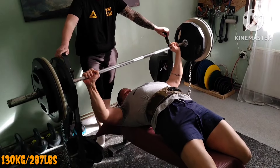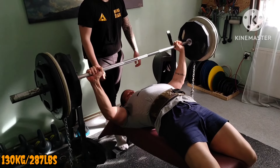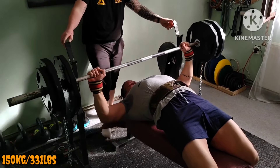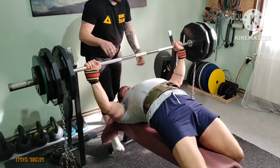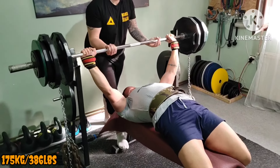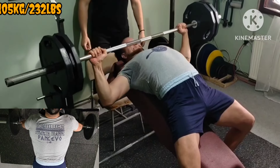Don't want to curse myself, but bench seems to be going pretty well these days. Eating more definitely helps. Now top set and a small PR on this rotation. Had more, but it was enough.